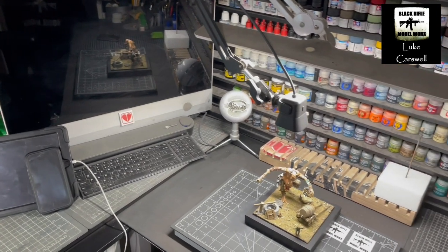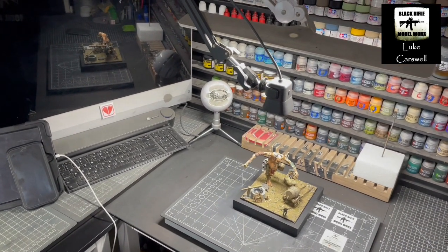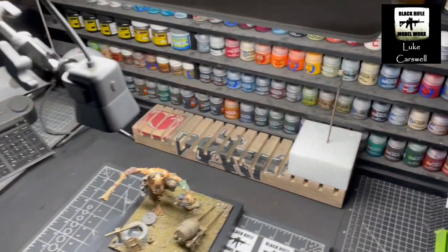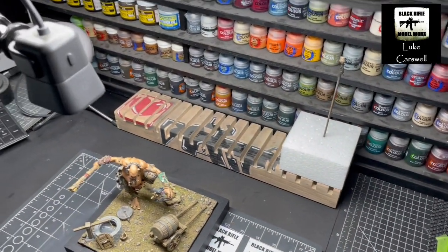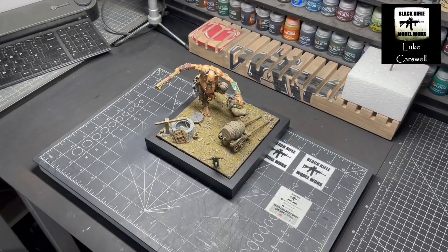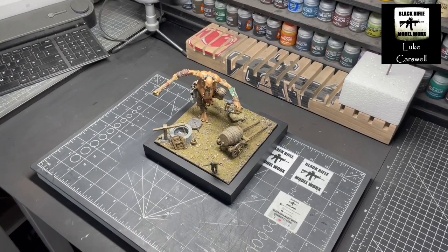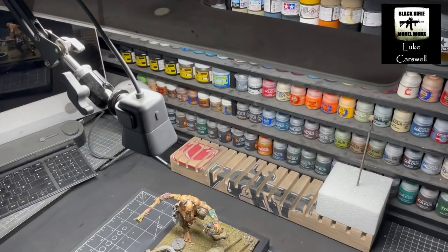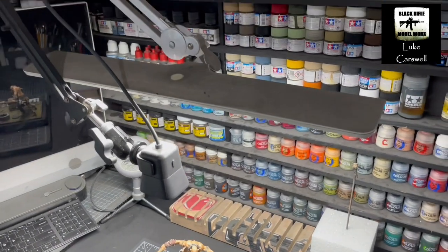Moving around, sprue holder — sprue holder, made for me by Mr. Mark Andrews, which is fantastic. And then my bench cam is there. And that's what's on the bench currently, which is the Age of Sigmar, ready for finishing off, ready to be contributed to the Warhammer group build.